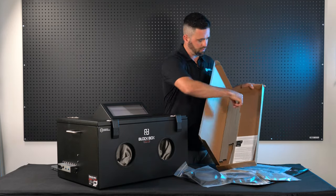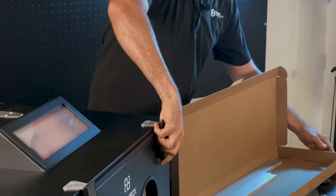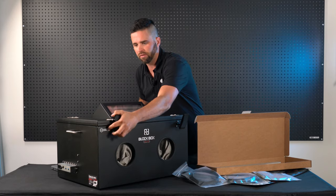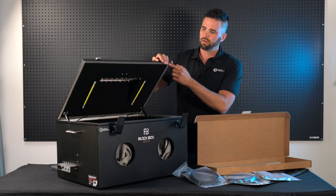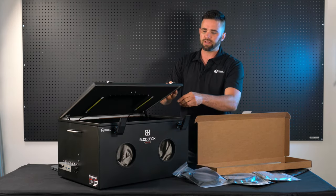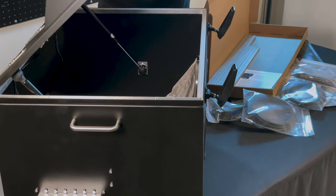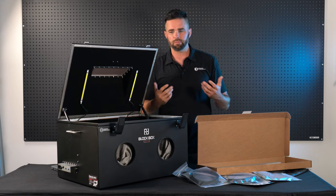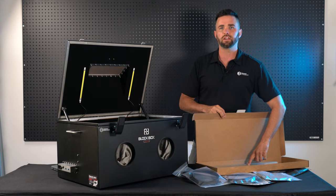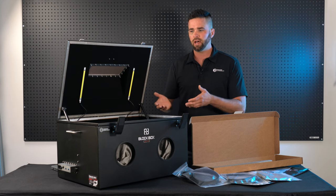We also have extra seals and gaskets — this is an extra set. These get installed inside the rim of the lid as well as the rim of the base. This is what's compressed to maintain the RF shielding inside the enclosure. Those can compress over time and become damaged, so we include an extra set to make sure you gain as much life as possible out of the lab.